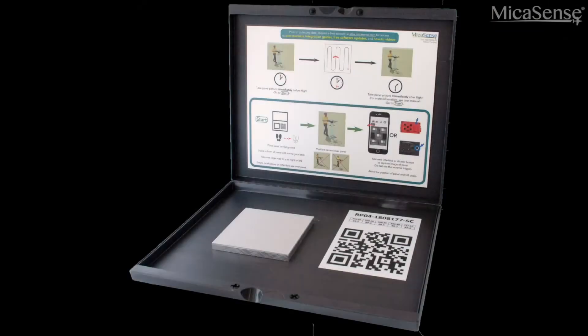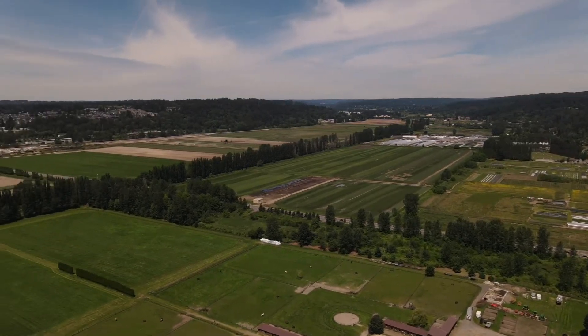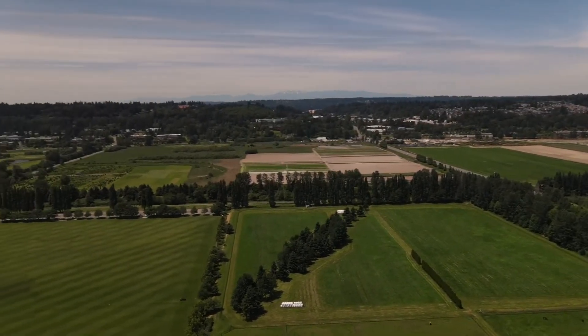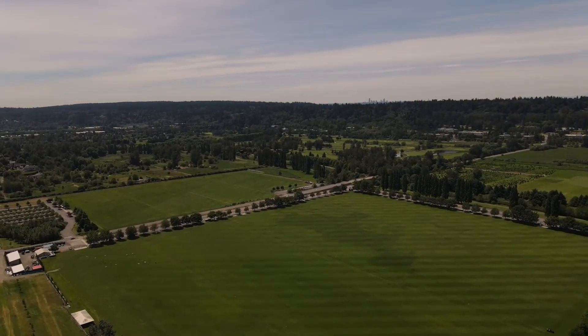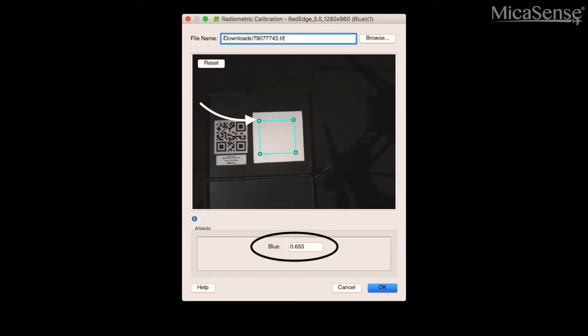Now that we are in the field, we will take our first calibration panel capture. The surface of the calibrated reflectance panel has been measured at numerous wavelengths using a spectrometer. Assuming the lighting was constant throughout the flight, taking panel captures just before and just after the flight allows the processing software to use the panel images as references to correct the reflectance values in the rest of the images from the flight. When we import the panel images into our processing software, the software is able to read the panel information from the image metadata and use this data to accurately measure reflectance at the time the capture was taken.